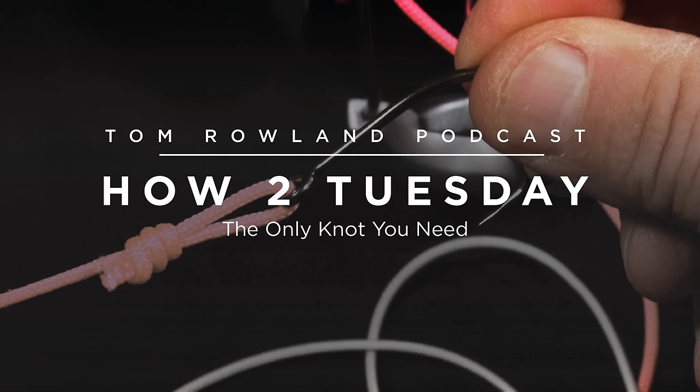Hey everybody, welcome to How to Tuesday. This week I want to talk about something that's very simple but a very important part of all fishing, and one of the most frequently asked questions that I get. It involves knots. I got so many questions about knots that I did 40 different videos and put them on YouTube — now they're on Waypoint TV — all about different knots. I love knots, I love all things about knots.